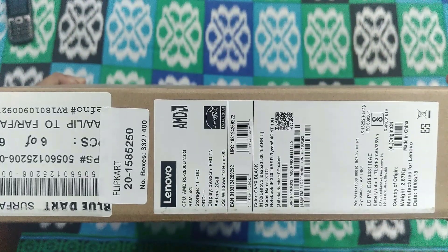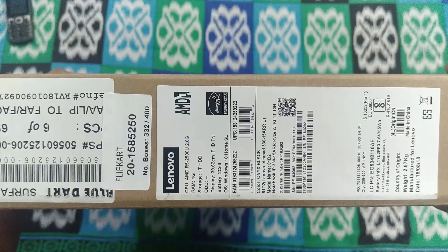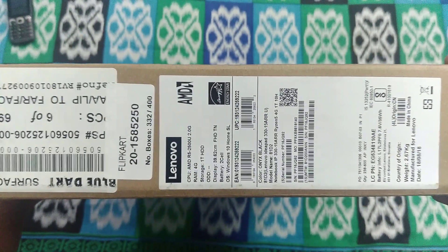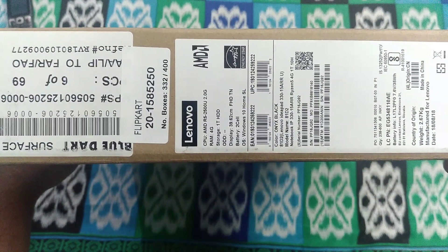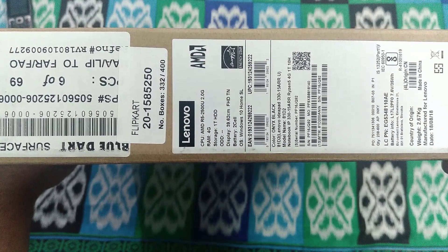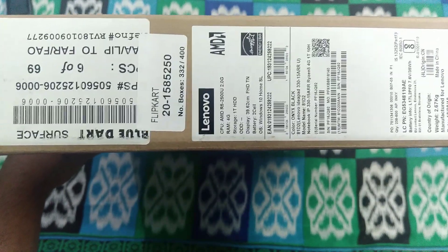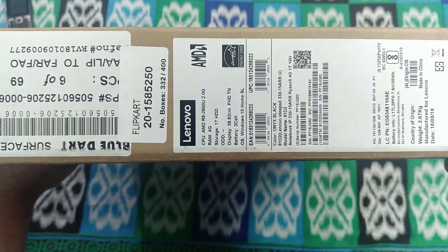On the side of the box, the specifications are mentioned. This is an AMD Ryzen 5 model — the Ryzen 5 CPU model number is 2500. There is an autofocusing problem with my camera, sorry about that. The RAM is 4GB, storage is 1 terabyte, the display is 39.62 centimeter, and the battery is two-cell.